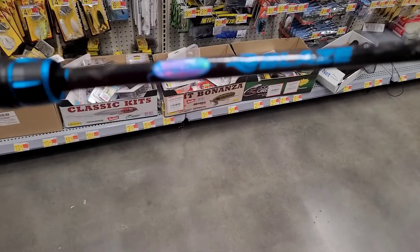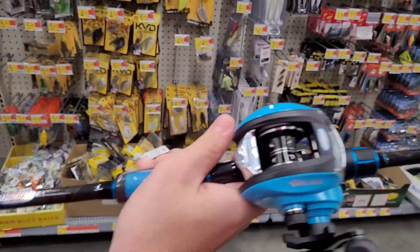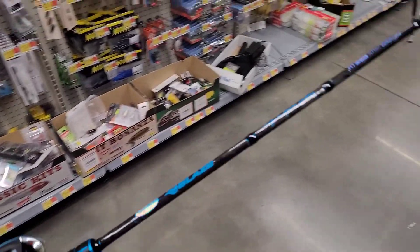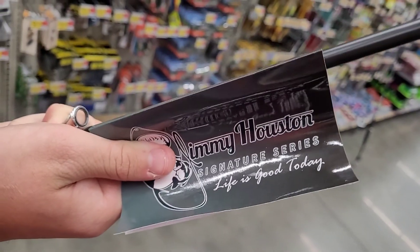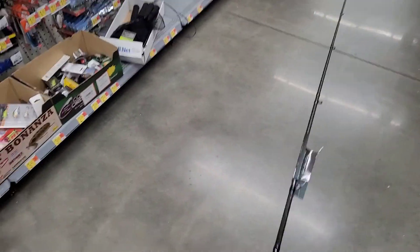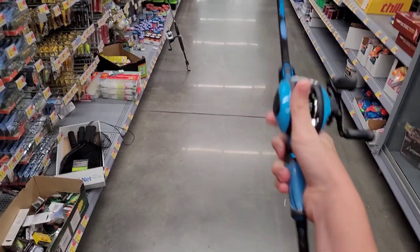All right guys, so the first setup that we have will be the HT Enterprises Blaze baitcaster combo. This actually looks like a local company. Jimmy Halston Signature Series baitcasting combo. And this is an all-blue combo with wind grip.